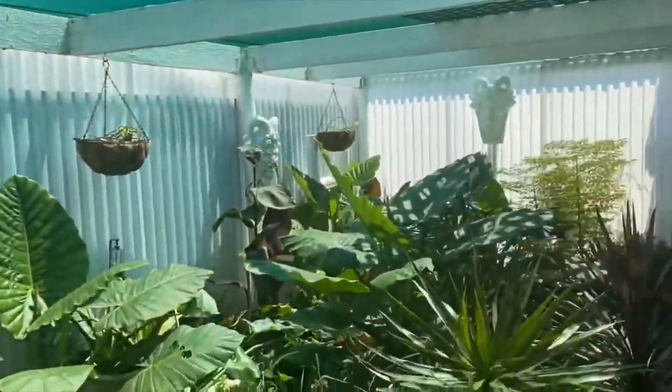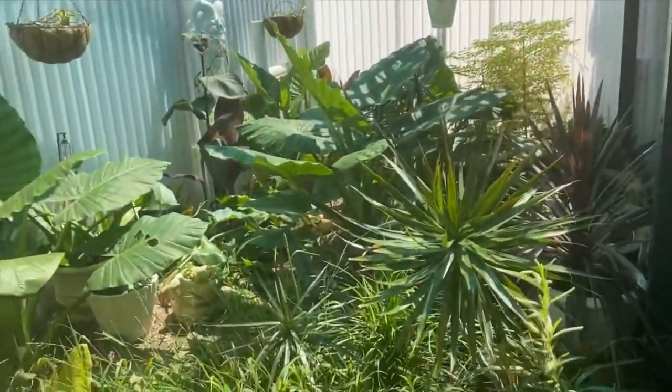G'day folks, my name is Paul Soule and I'm a proud member of the BSSA, the Budgie Regar Society of South Australia. Here at my home today I'm going to show you my budgie setup, so let's go have a look. I live on a hill, not too big a hill.